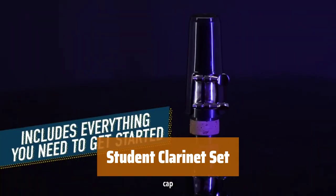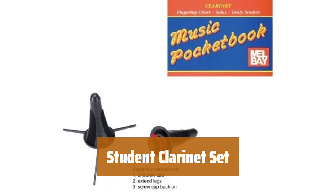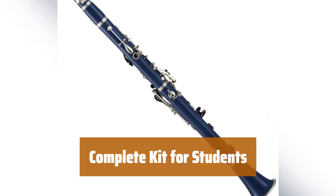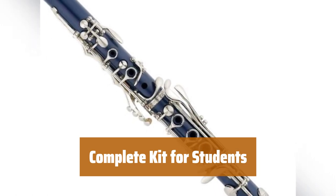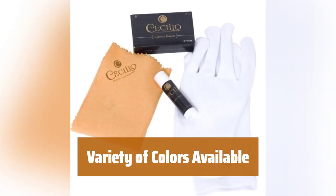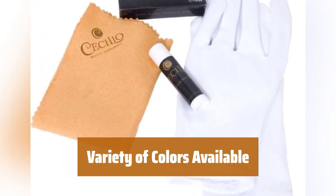Number 5. This set includes everything you need to get started, from the clarinet to essential accessories, all in one convenient case. In addition to the clarinet, this kit includes 10 reeds, cork grease, a cleaning cloth, gloves, a stand, and a pocketbook with instructions and basics. Choose from 3 different colors for your clarinet, making it customized to your style and preferences.